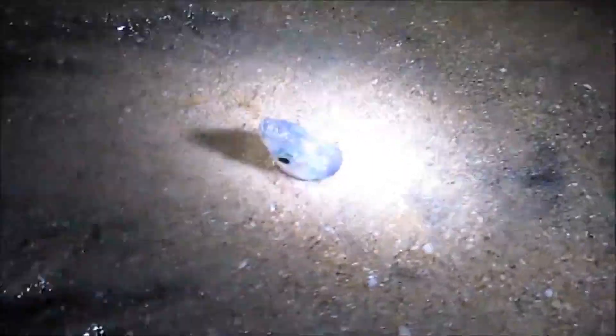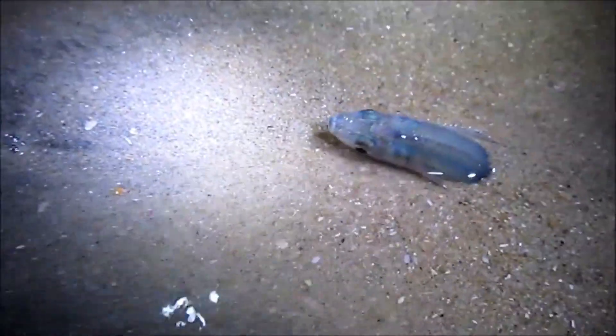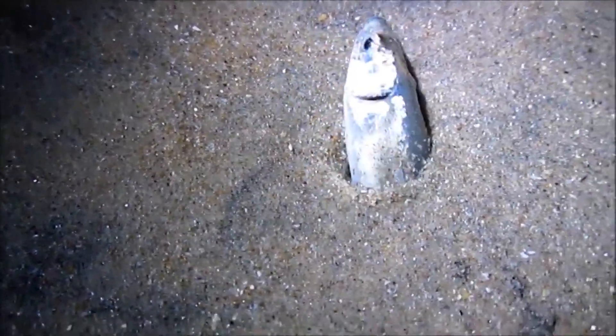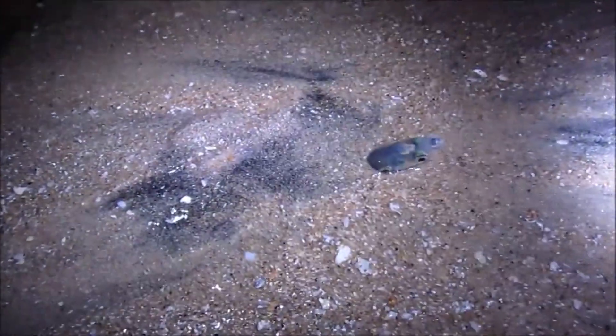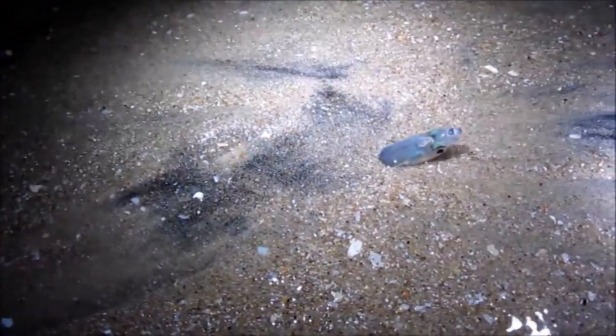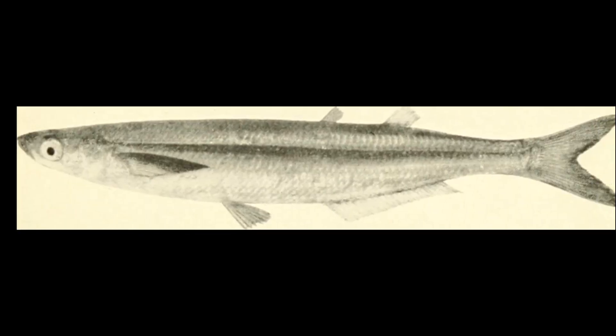For about 10 days, the eggs remain hidden, incubating in the sand. The tumbling action of the waves from the next series of high tides causes the eggs to become unburied and hatch into larvae as they are carried out to sea. Females spawn 4 to 8 times each season. Large females can produce about 3,000 eggs every 2 weeks. Adults typically grow around 6 inches in length.